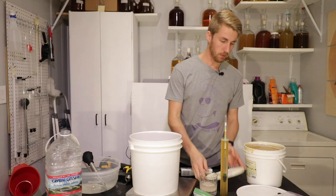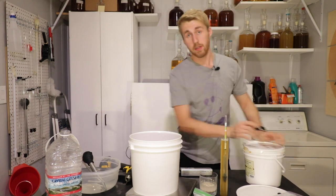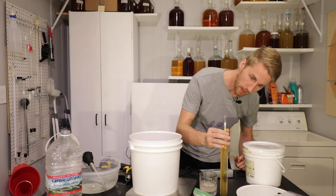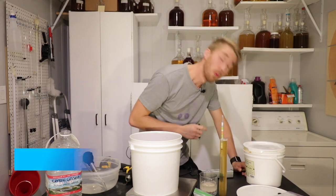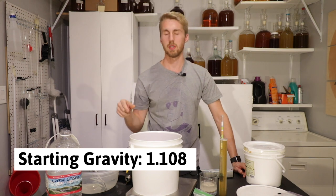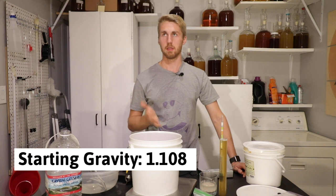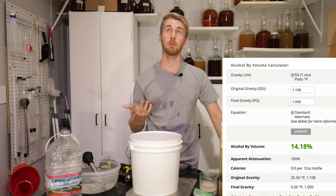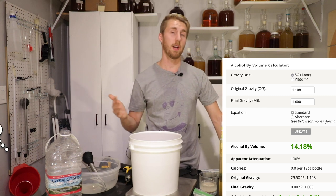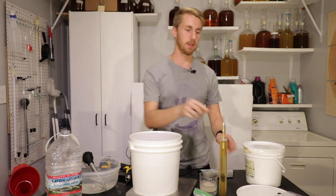We've mixed everything now and I got about three and a half pounds of honey. So the starting gravity on this thing is not as high as I thought it would be, but it's still a good point. We're at roughly about 1.108. So not quite 1.110, meaning that we're roughly somewhere in the realm of like 14.5% ABV, I think. So that's starting gravity 1.108.